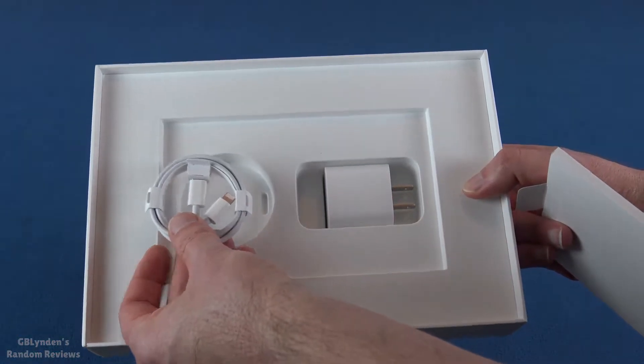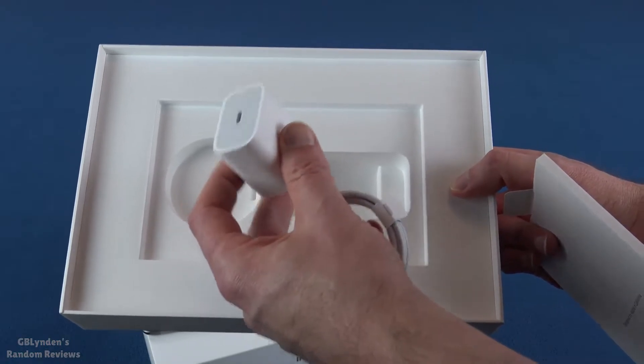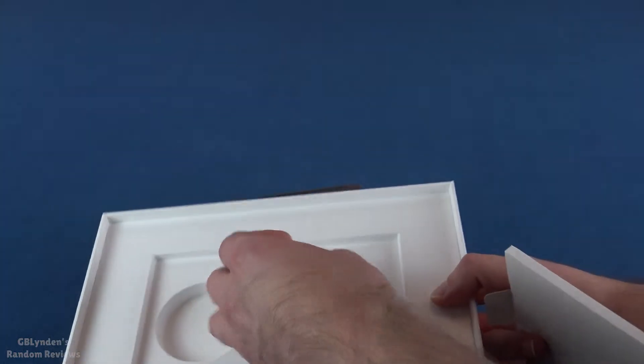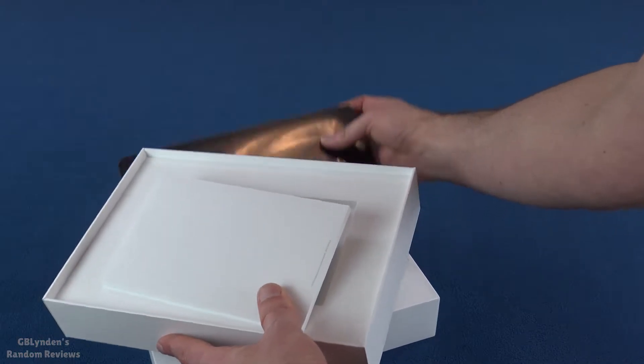We've got our charge cord and a charger. And this is a very well-priced iPad, so that's fantastic. Let's take a look at the iPad and try not to fuzz out the camera or mess up the lighting.